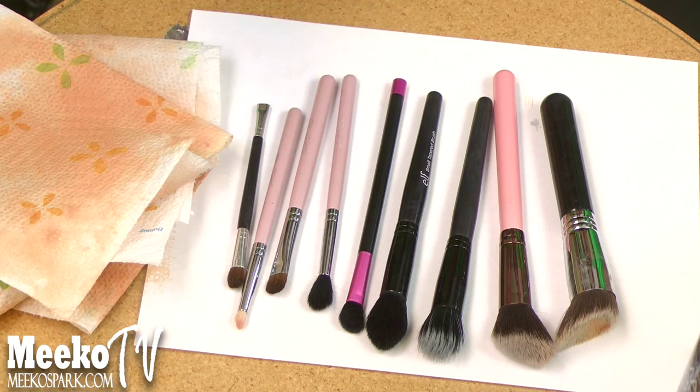Another con is that the smell is crazy strong when you're using this, but I like how it doesn't linger on your brushes after you clean them — once they dry, it leaves a nice vanilla scent. Also, you can't clean beauty blenders with this because it will tear them apart. I tried it on a cheap makeup sponge and it started coming apart, so don't use it on that.